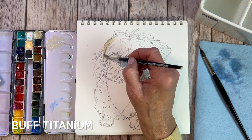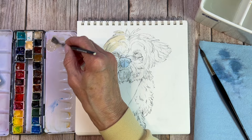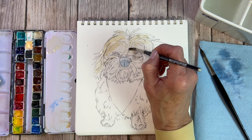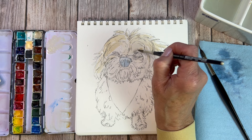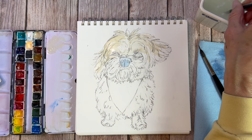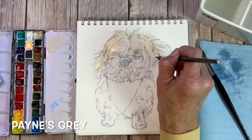If you don't have a buff titanium, I do recommend getting one — it's a great paint to add to your palette. You can see in my palette I've fit some half pans in sideways, so if you think your palette is full, maybe you can squeeze more paints in somehow. The buff titanium I'm using is Daniel Smith but just about any brand will work fine for a fawn-colored dog. If you don't have buff titanium and want to use something else, I would go with a Van Dyke Brown or Burnt Umber on a very thin wash. You could add some Chinese white to bring up the tone and keep it really light.